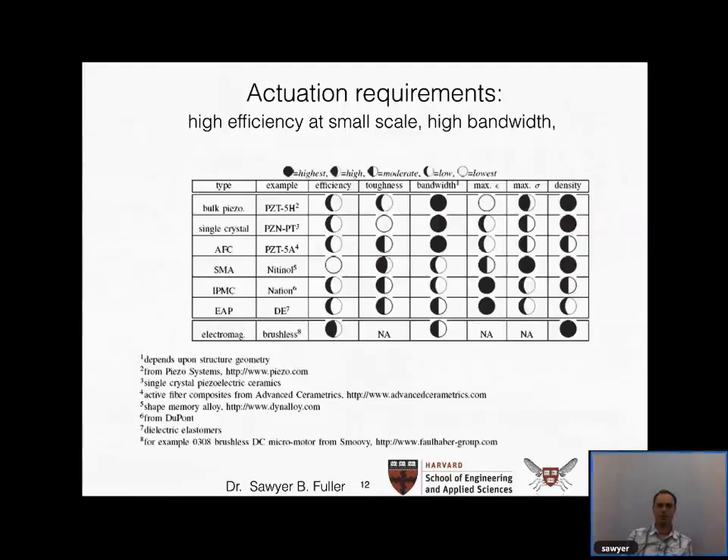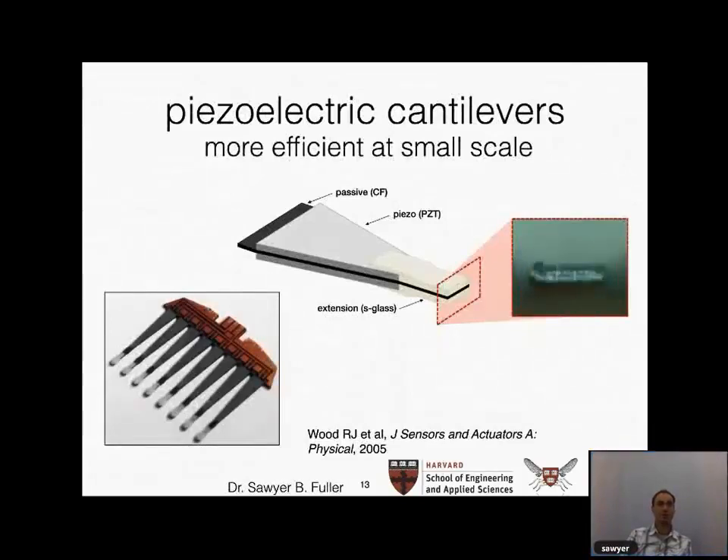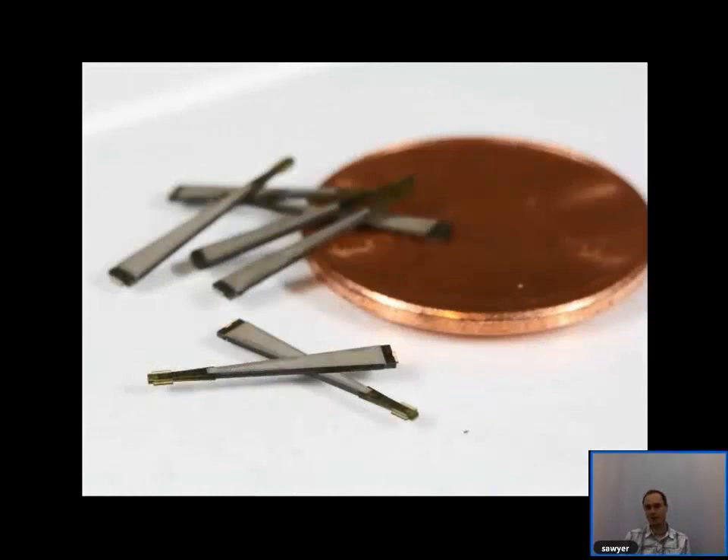The next part is actuation, which presented new challenges different from larger-scale robots. Comparing different technologies by bandwidth and strength-to-weight ratio, one type emerges as the clear winner: electrostatics driven by piezo. A piezo bimorph actuator uses an electric field to cause a very small deflection in the tip of the actuator. It has very good strength-to-weight ratio and is quite a bit better than electric motors at small scale. This naturally lends itself to actuating flapping wings rather than propellers.